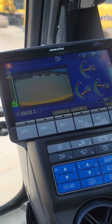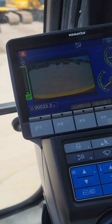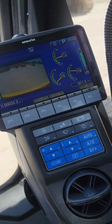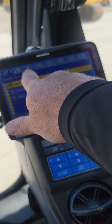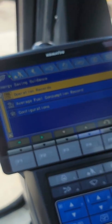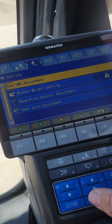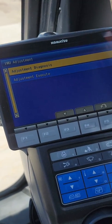So if you can see our screen here — down here in our monitor, you don't have to do anything special. We're just going to go to our menu and scroll over to the bucket with a little lightning bolt. If we scroll over to that, the first one that pops up at the top says IMU adjustment. We just click on that. So we've got adjustment diagnosis and adjustment execute.